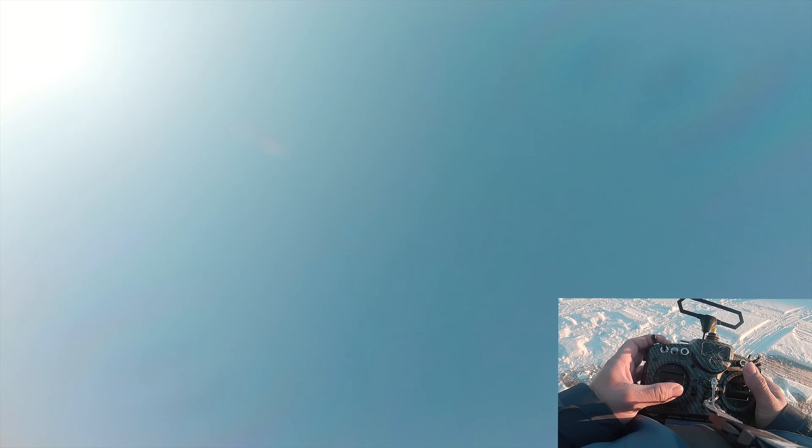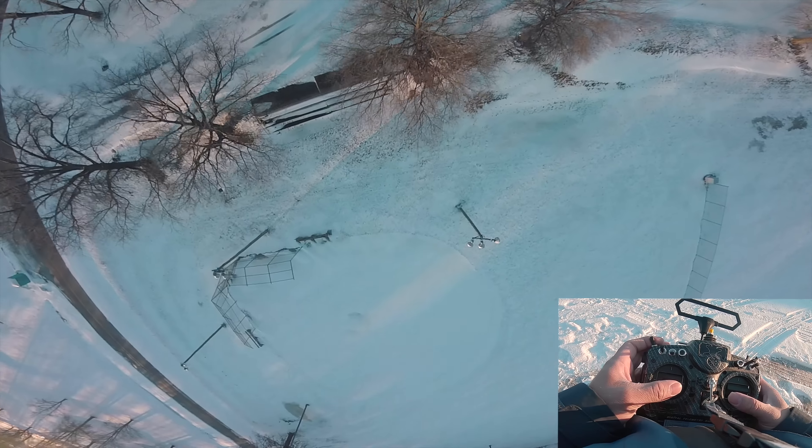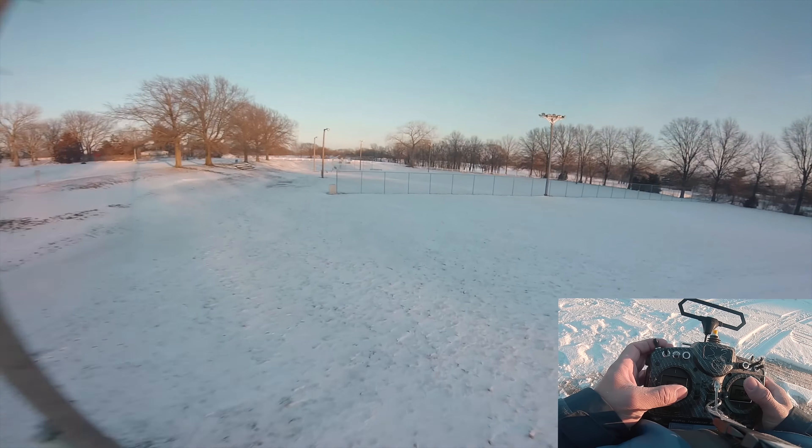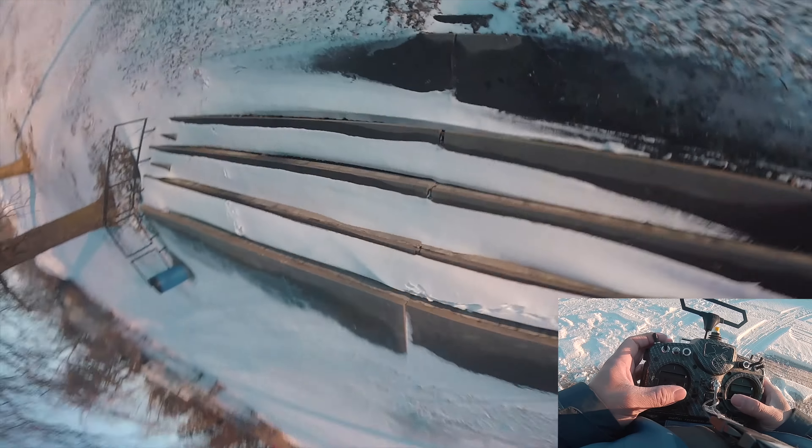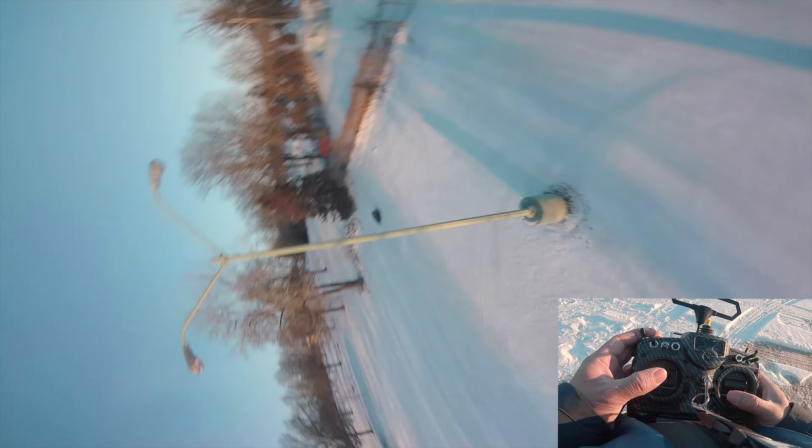It does feel a lot better. Like, I wouldn't have got up that quick. Yep, top end's definitely improved. Also, the torque on these things is improved.